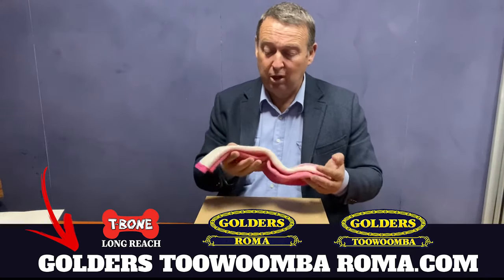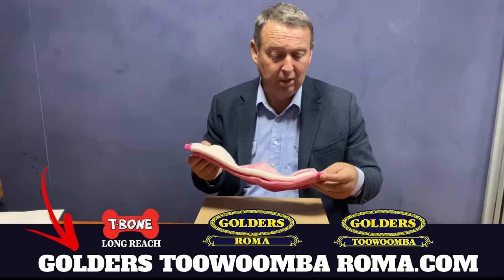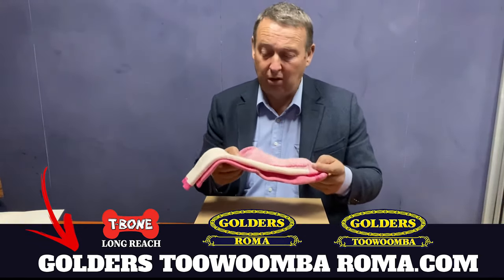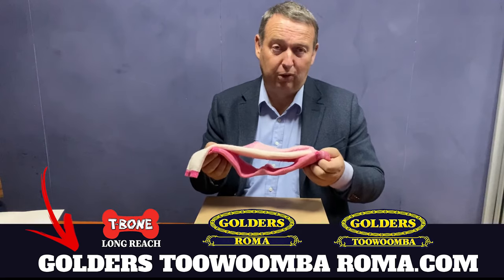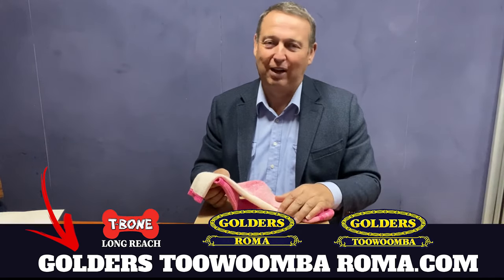These are available in store and on our website. So if you want a beautiful boot sock, or if you've got someone that you think needs boot socks — women that are wearing socks and their socks aren't up to it — send them in to get a pair of Copperhead OP2 in the pink, and they'll love you for it. I'm Tyson Golder from Golders Roma, Toowoomba and T-Bone Longreach. Have a good day.